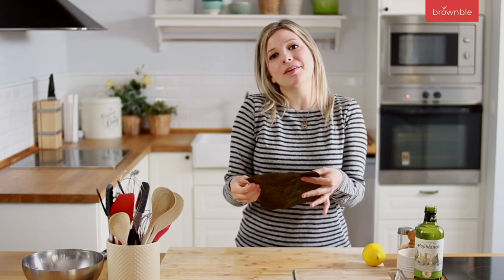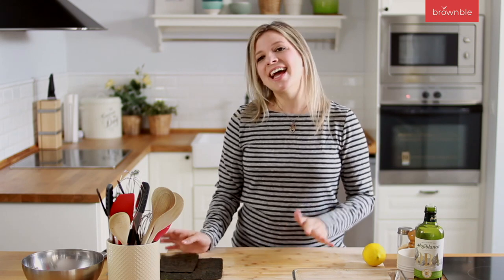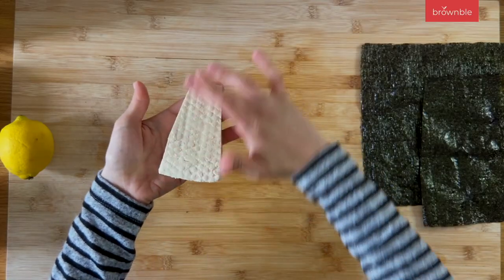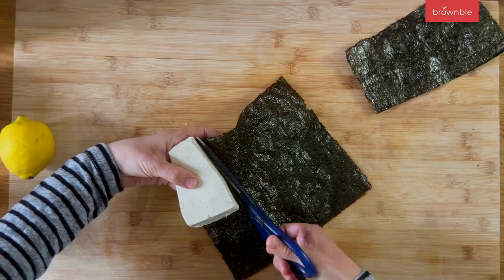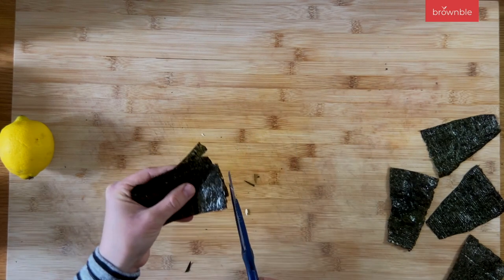Our main seasoning for this fishy tofu is going to be nori seaweed — this is where fish get their fishy taste, and that's where we're going to get it too. I have one and a half sheets of nori here, the kind you use to make sushi, which you can find in any supermarket these days. We're going to cut some pieces roughly the same shape as our tofu pieces to place on the bottom, and the rest we'll cut into thin strips. A lot of people use nori flakes or pulse them in a blender, but why dirty your blender when you have scissors? Just put the leftover pieces together in a little bundle and cut them into thin strips.